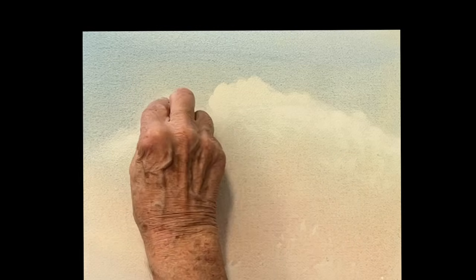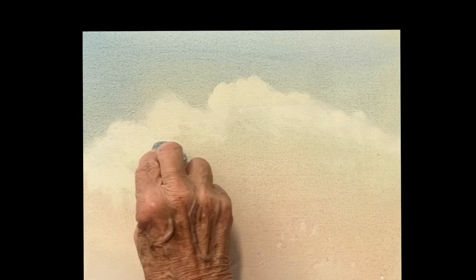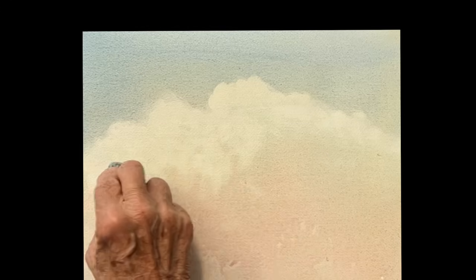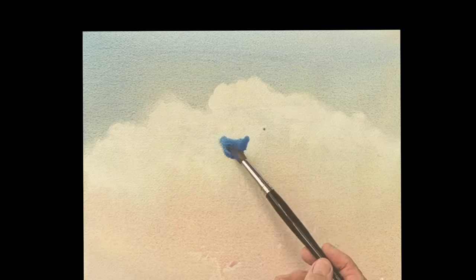Go right over the whole thing, pressing a little harder. The pressure that you put on that towel really will decide what your cloud's going to look like — the more you press, the whiter it's going to get. And then down below here, I'm just going in very lightly, you can see, and just touching that bottom to get that edge.